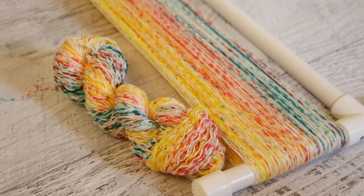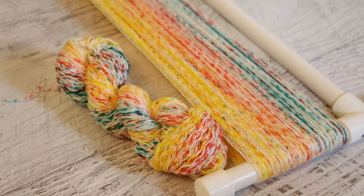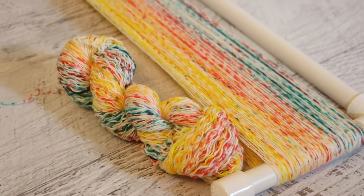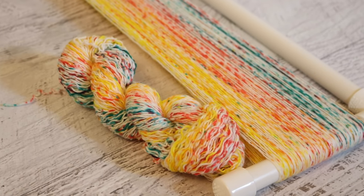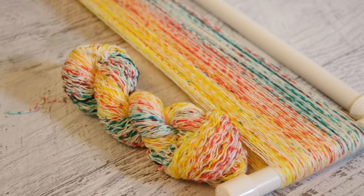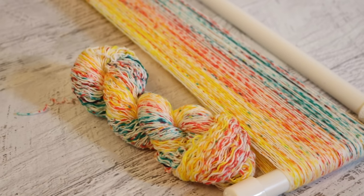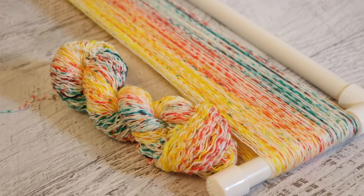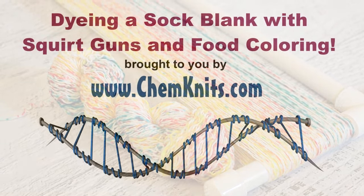I am Rebecca from ChemKnits and if you liked this video please give it a thumbs up and subscribe to the ChemKnits Tutorials YouTube channel. I release at least two new yarn dyeing videos every week and you really don't want to miss one. If you are a big ChemKnits fan and would like to support us on a more personal level, check out the ChemKnits Patreon. Patreon is a platform where fans can support the creators they enjoy, and in exchange for your patronage you can get access to fantastic perks including early access to new dyeing videos, exclusive behind-the-scenes sneak peeks, ChemKnits Creations Etsy coupons, and more. You can find a link in the video description and icard. Thank you so much for watching!